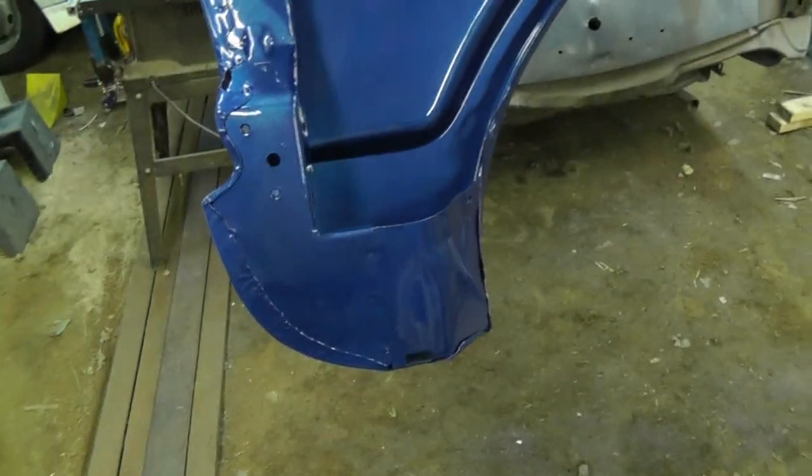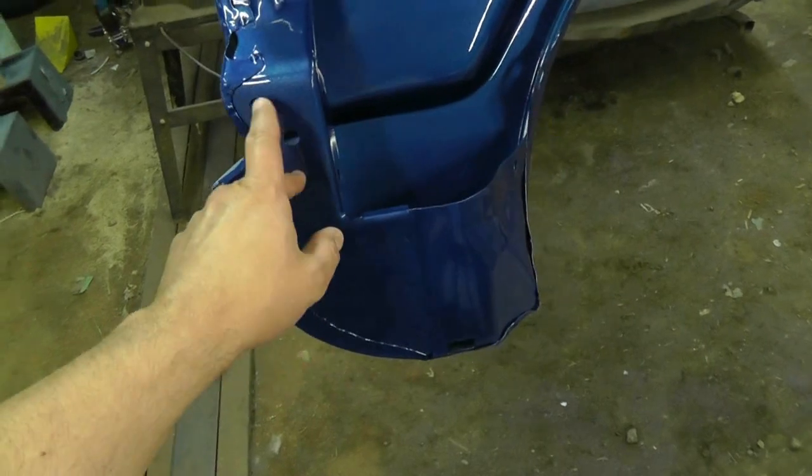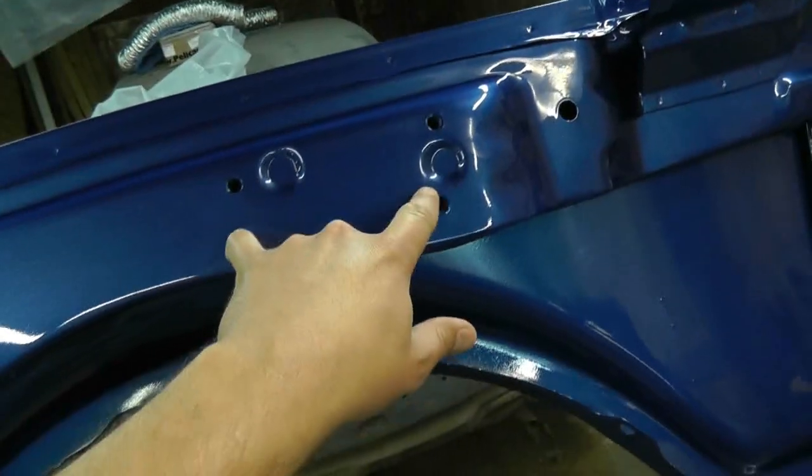Before I hang these fenders on the cab, I'm going to take a tap and clean out all of these holes. I think these ones are 5/16ths around here, 5/16ths, but these ones are 3/8ths. And I think that one is a 3/8ths as well.